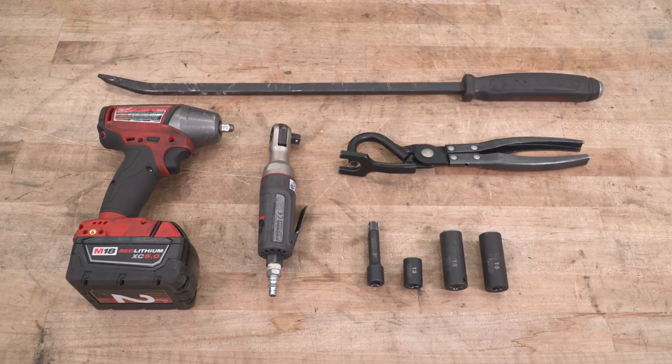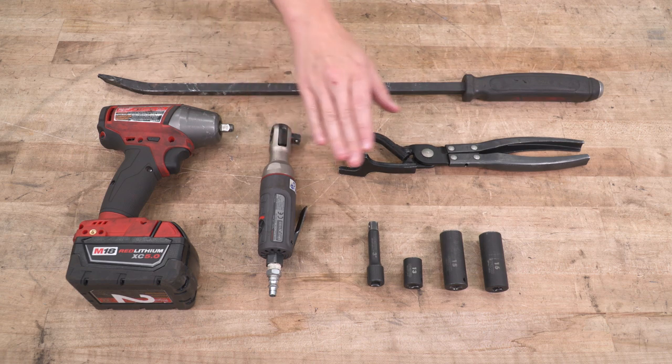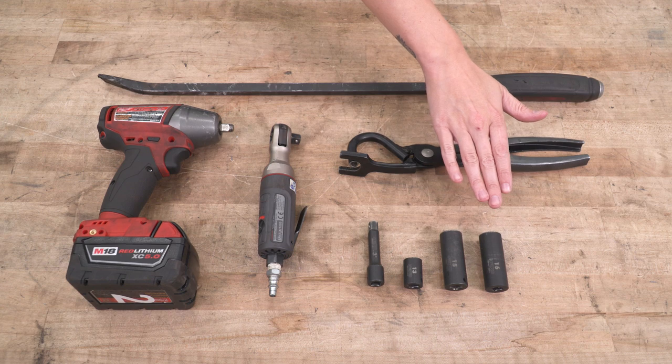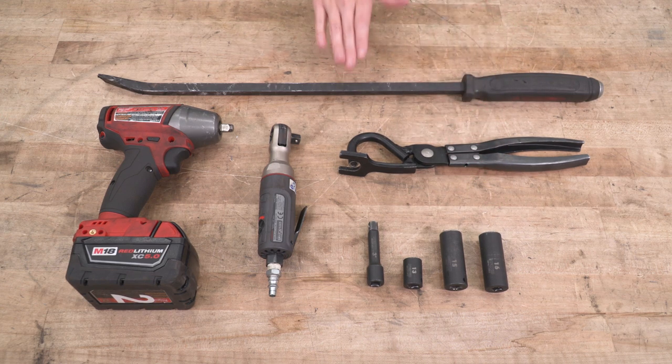For this install, we use an impact gun, an air ratchet, a small extension, 13, 15, and 16-millimeter sockets, an exhaust hanger removal tool, and a pry bar.